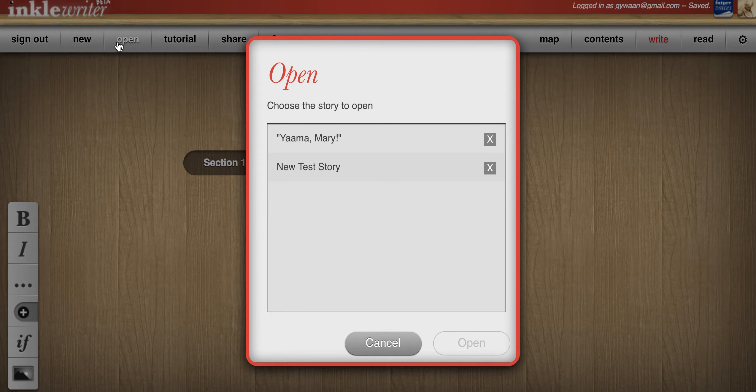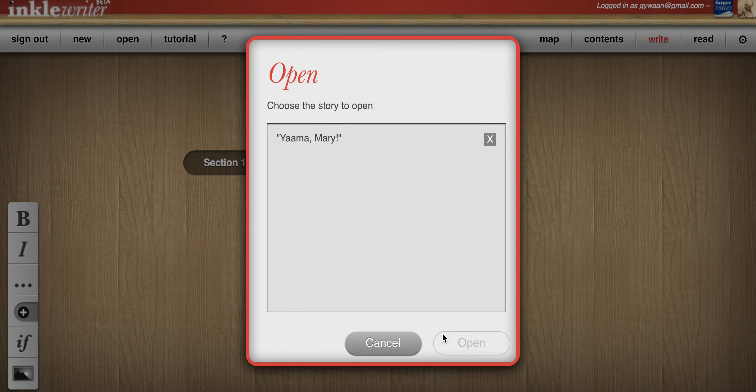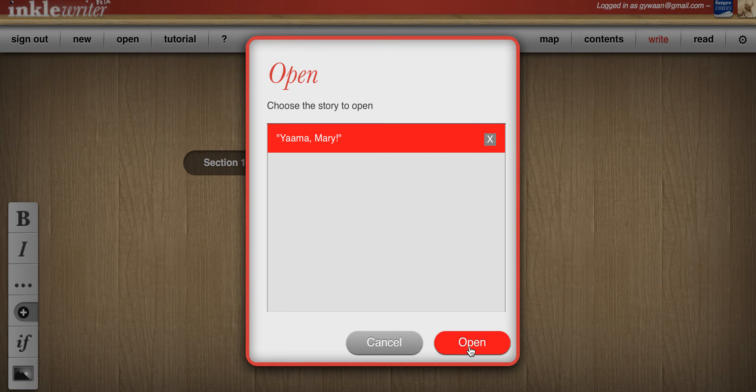To delete it, what you do is open, delete, wipe it.